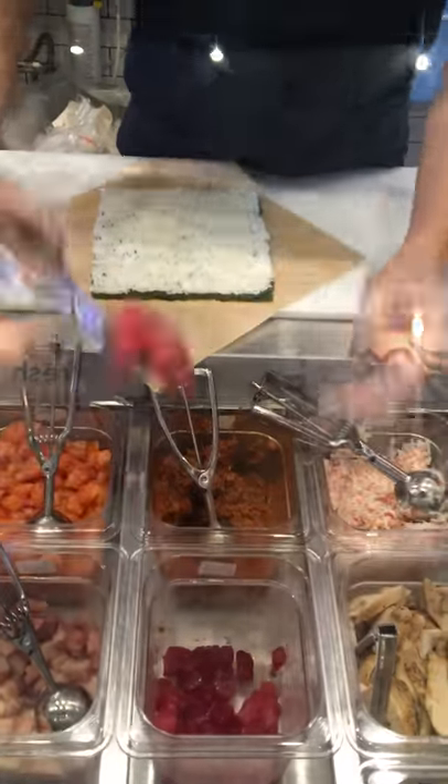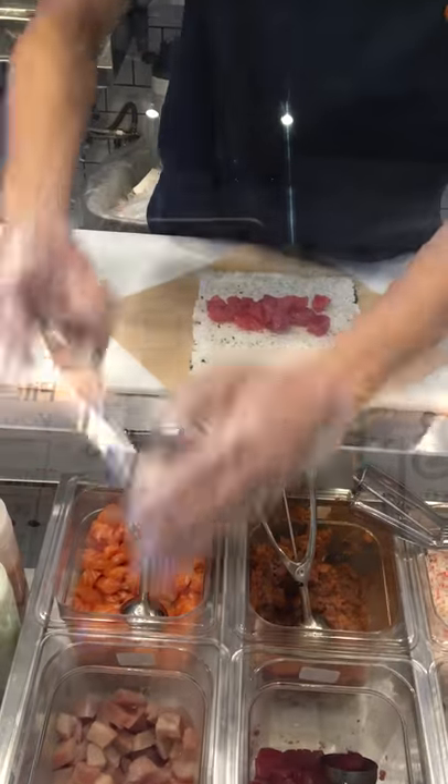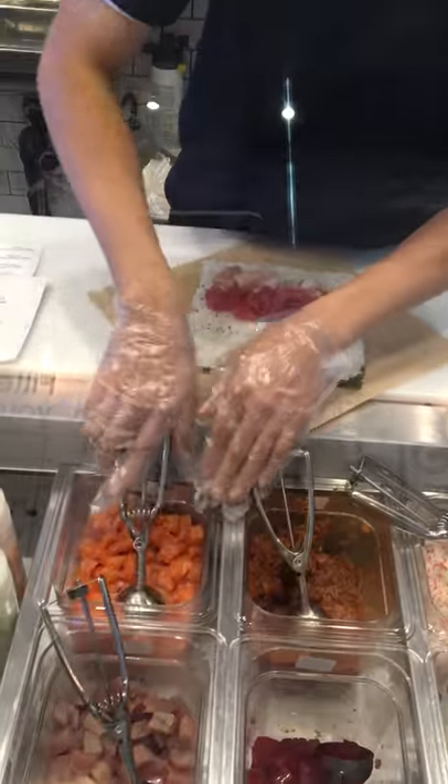It starts with fresh cut ahi tuna in the morning, yellowtail, and salmon.